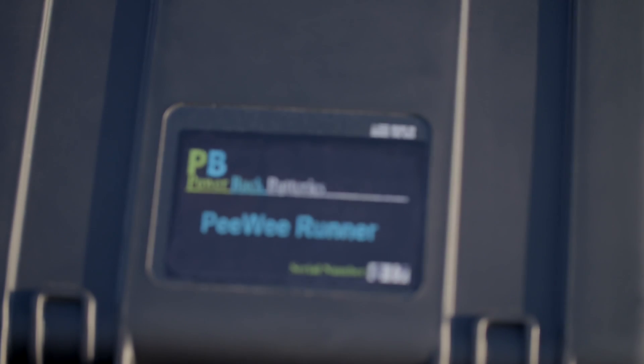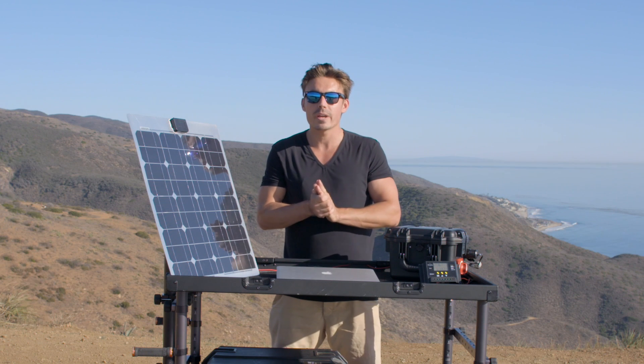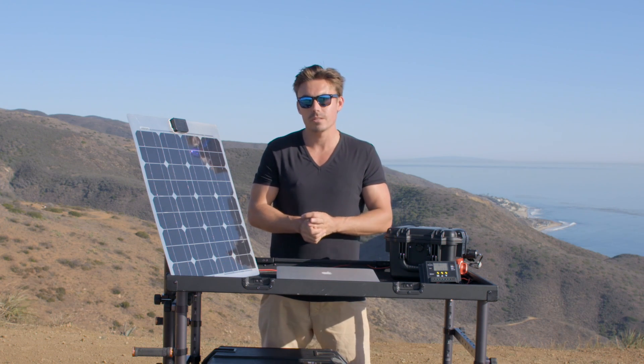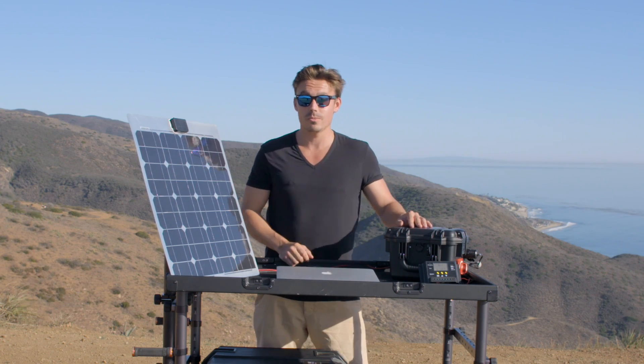G'day guys. Today we've got the Powerback Batteries Peewee Runner. This is a portable energy system based on advanced lithium-ion battery technology. We're gonna run you through some of the features out here on location. Let's get into it right now.